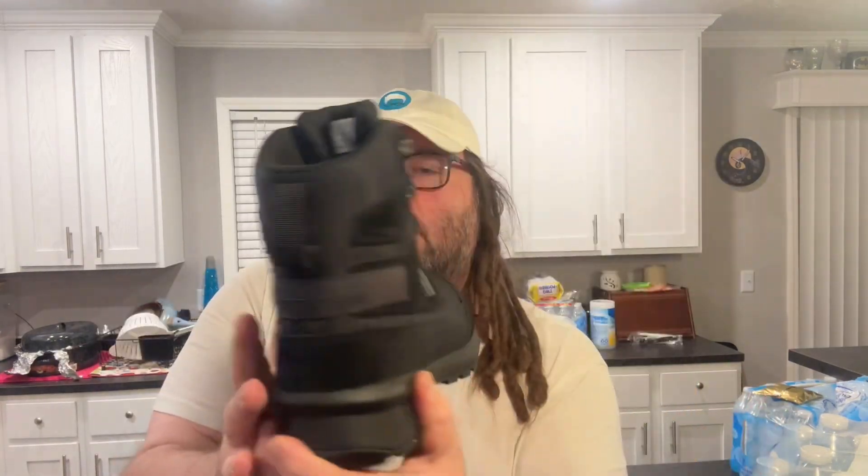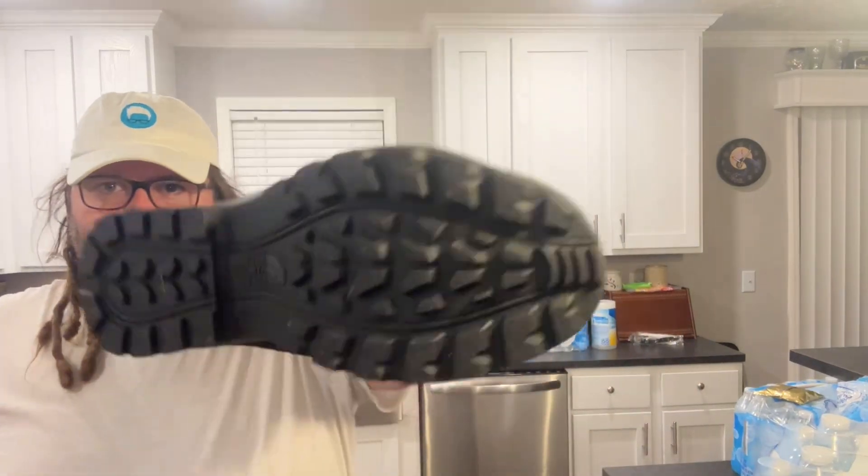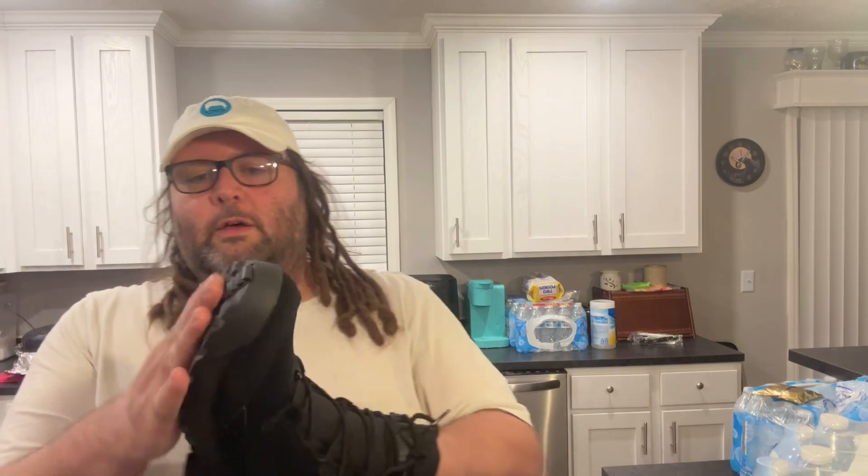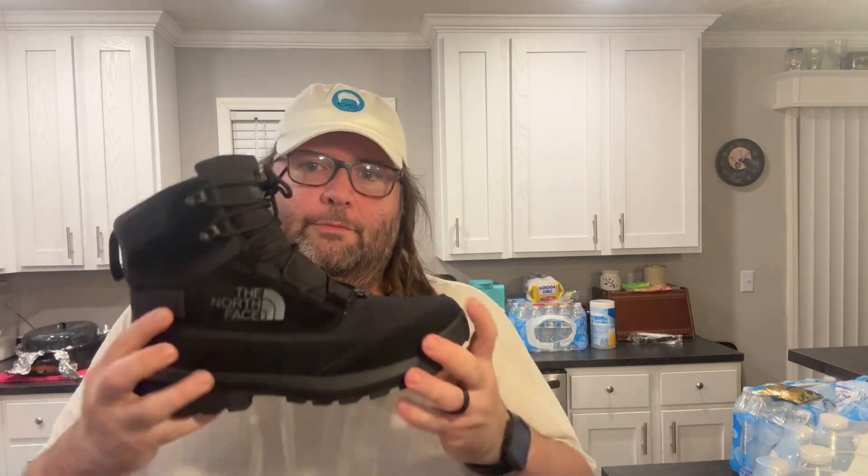They're waterproof and insulated and super padded. There's lots of grip on them. Normally on my floor, if I'm walking in sweat, my shoes kind of slide. These do not slide on a wet floor. Not at all.